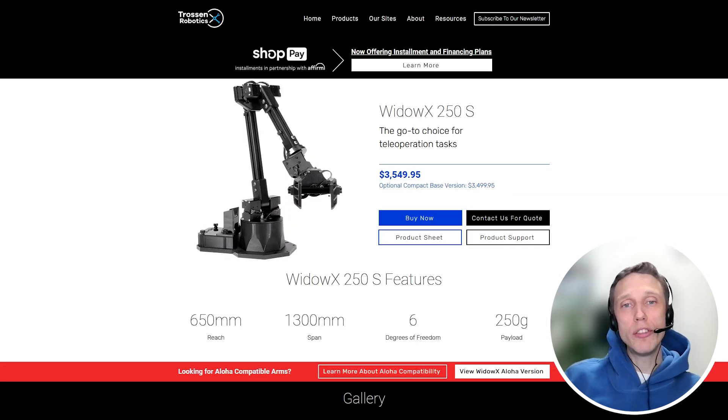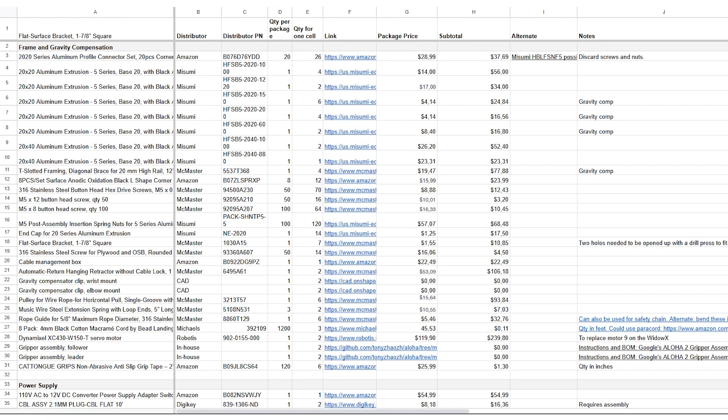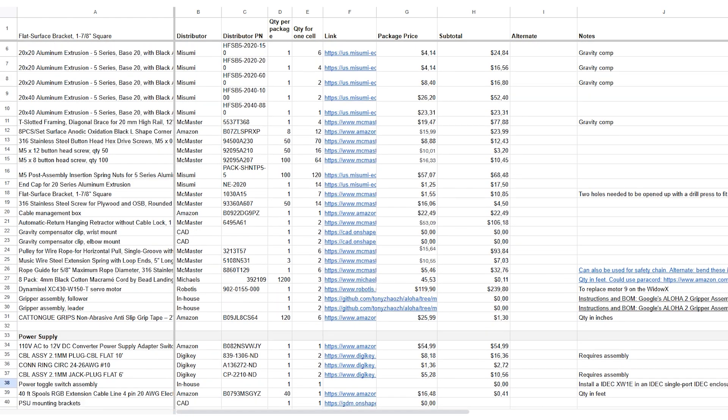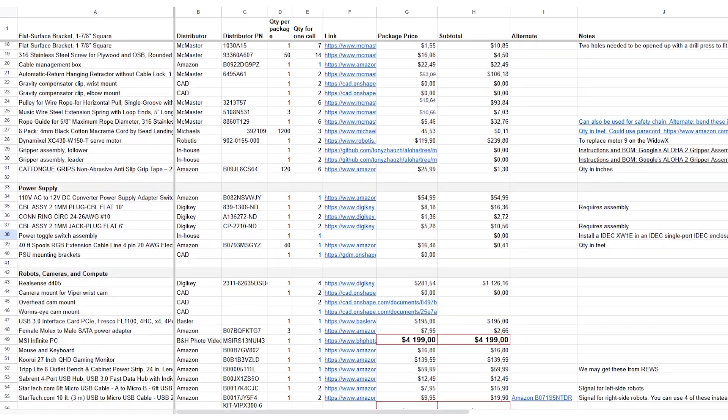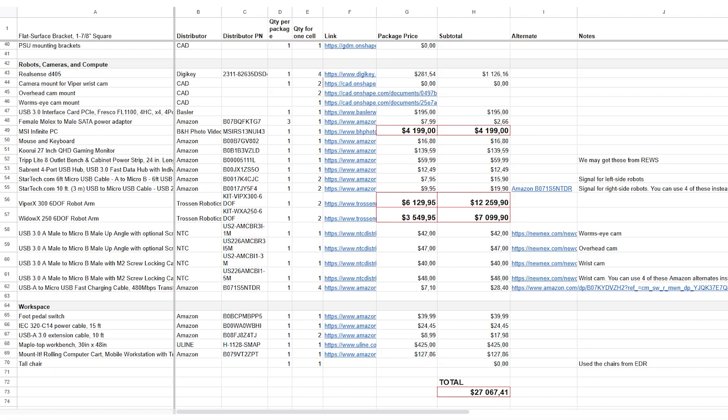The Widow X 250, also a 6 degrees of freedom robot arm from Trossen Robotics, is $3,500. A computer from MSI is $4,000. So of the $27,000, $20,000 were for manipulators from Trossen Robotics, and another $4,000 for the computer.